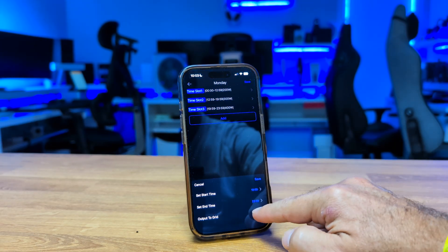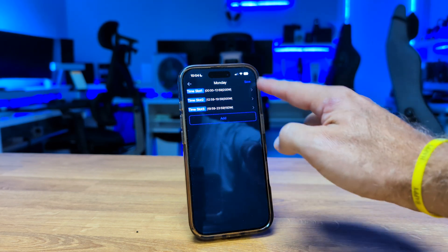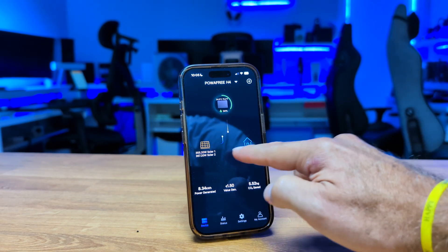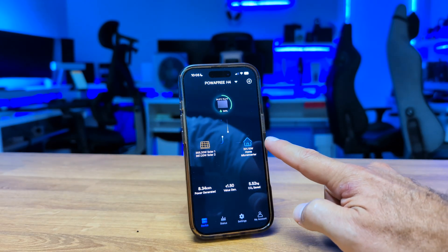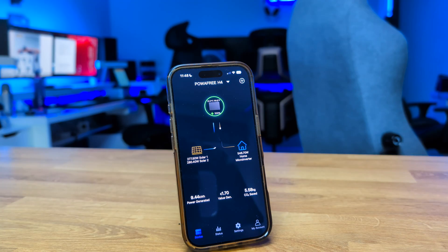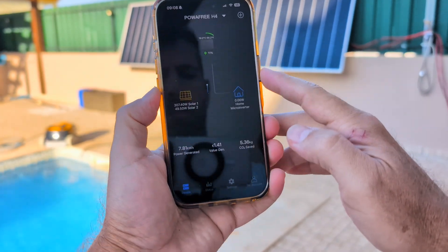The customization mode is my favorite. You can decide what happens at each hour of the day to match your home schedule. When you tap on a specific time slot, you can choose the start time, end time, and the power level sent from the battery to the microinverter. During times when appliances like a washing machine are running, you can set it up to 800W, and then lower it at night to just power standby devices — 100 or 200W. This lets us make full use of all the energy we produce.